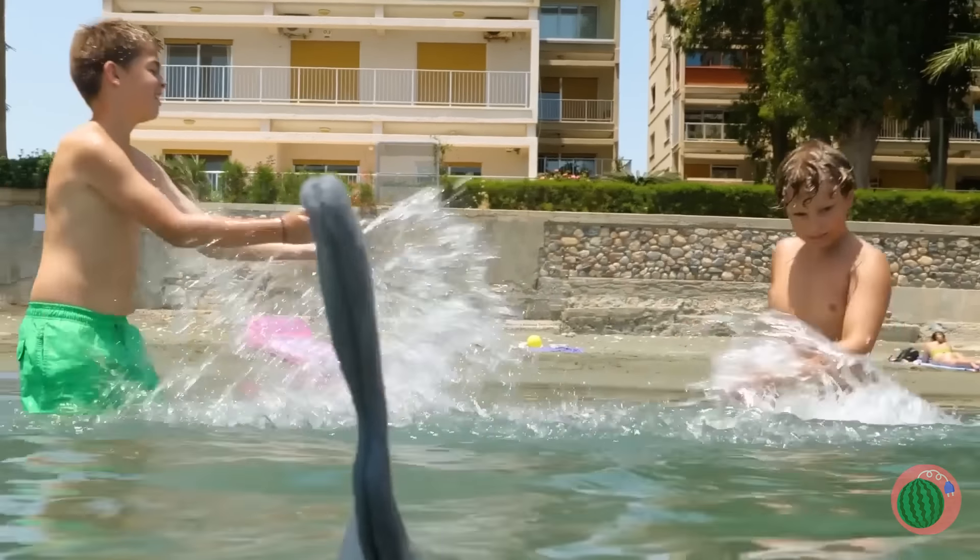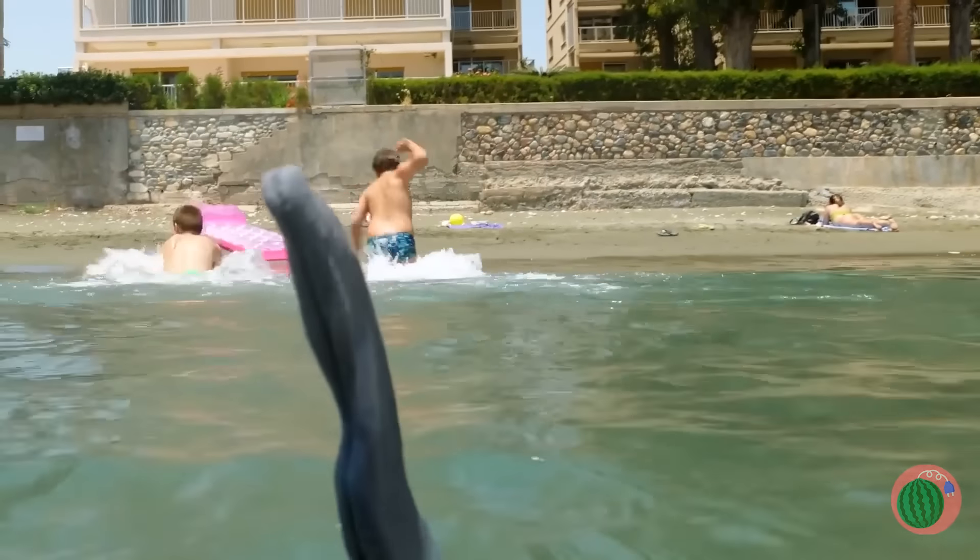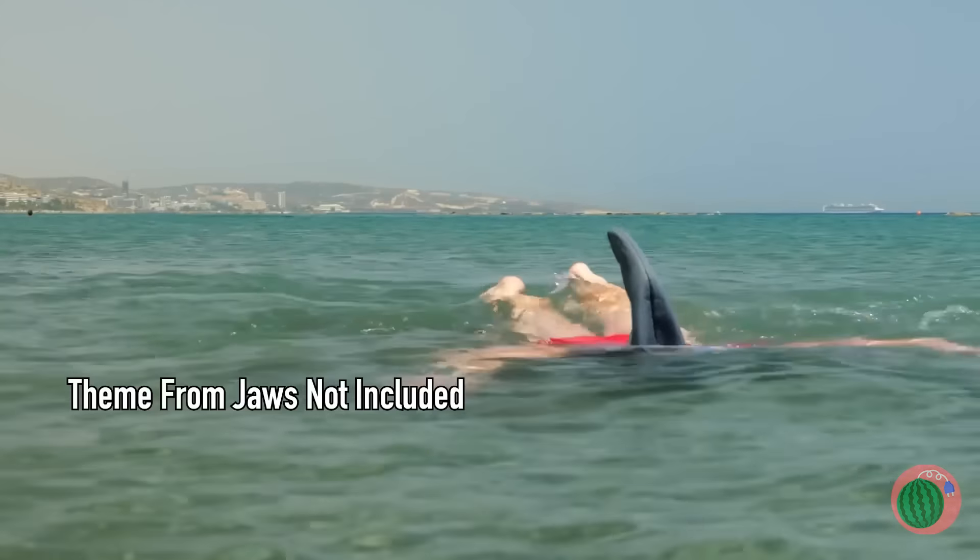Look out — a shark! Or even worse, a dolphin. Seriously, even sharks are scared of dolphins.